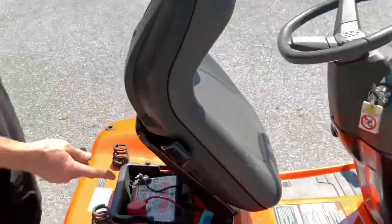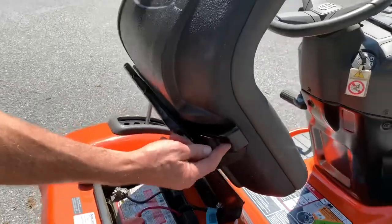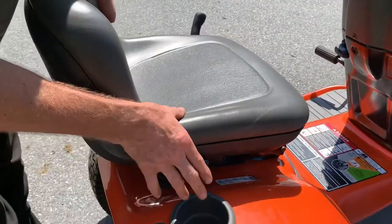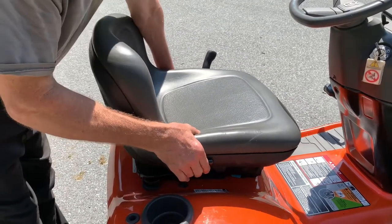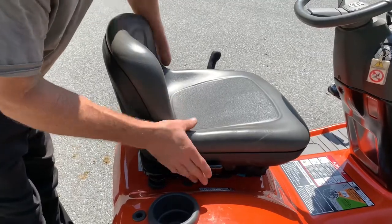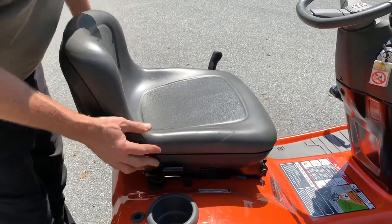You have your seat here. If you want to adjust your seat, there's a lever right here — while you're sitting on it, just pull it up and slide forward or backward, and once you let it go it locks in place.